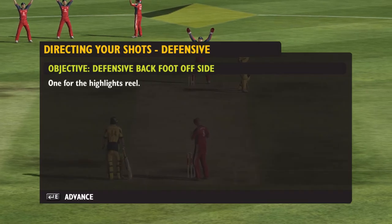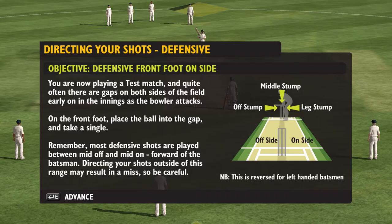One for the highlights reel. You are now playing a test match, and quite often there are gaps on both sides of the field early on in the innings as the bowler attacks. On the front foot, place the ball into the gap and take a single.